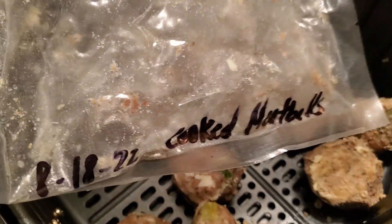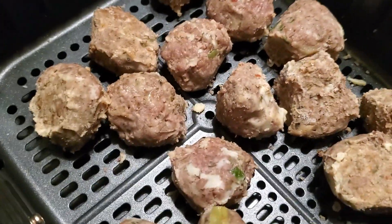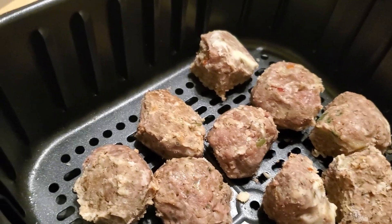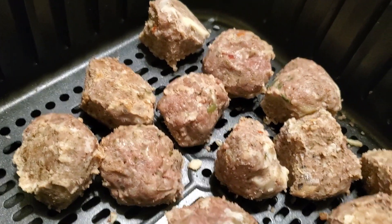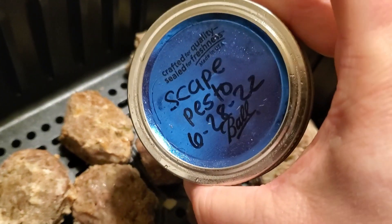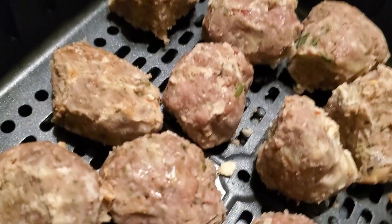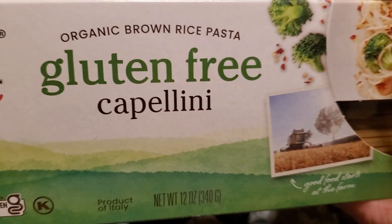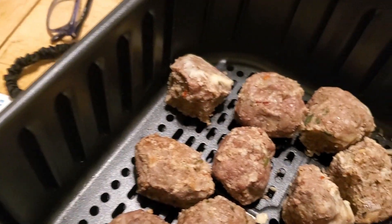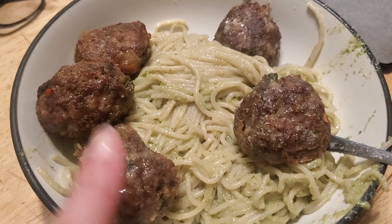I pulled some pre-made meatballs out of the freezer — I made these back in August — and I'm going to put them in the air fryer to cook them quickly. It's Thursday night at 7 p.m. and I don't feel like eating the leftovers in the fridge; I'll bring those for lunch tomorrow. I'm doing the meatballs with some garlic scape pesto from last June and Jovial Cappellini gluten-free brown rice pasta from the pantry. Here's my basic pasta with meatballs done in the air fryer — that's dinner.